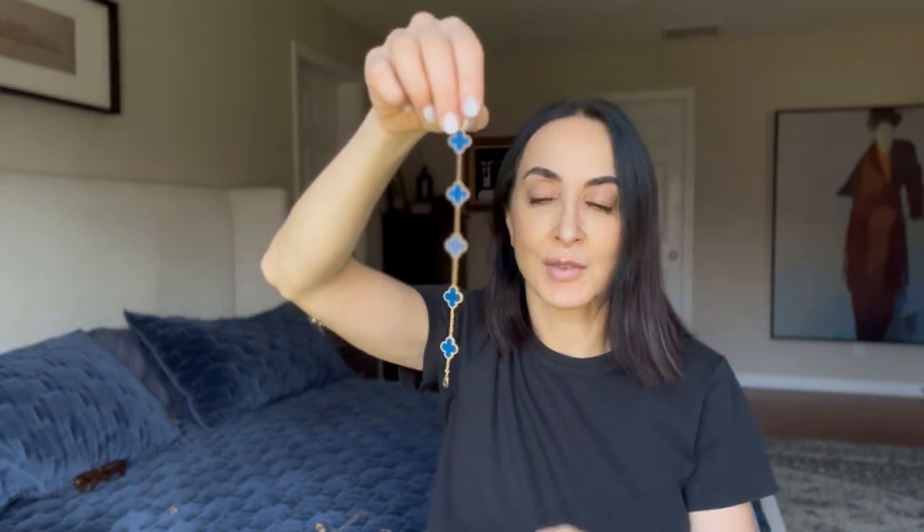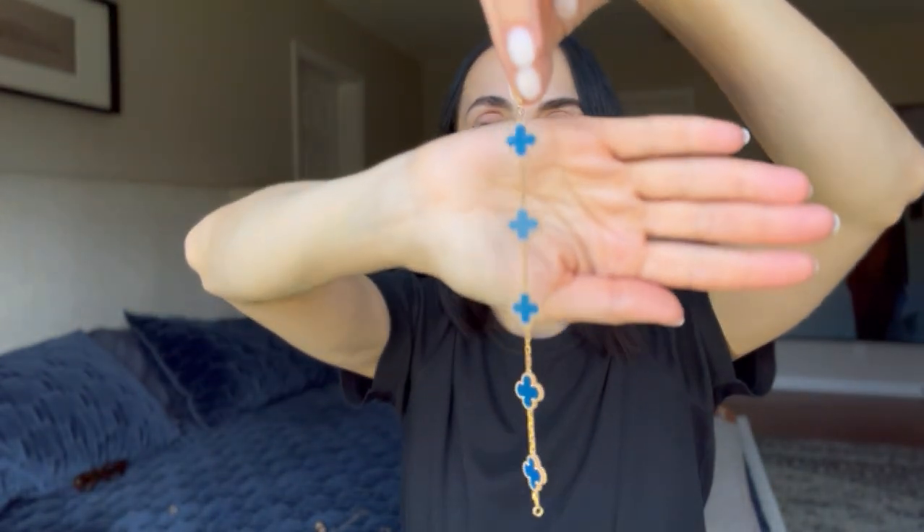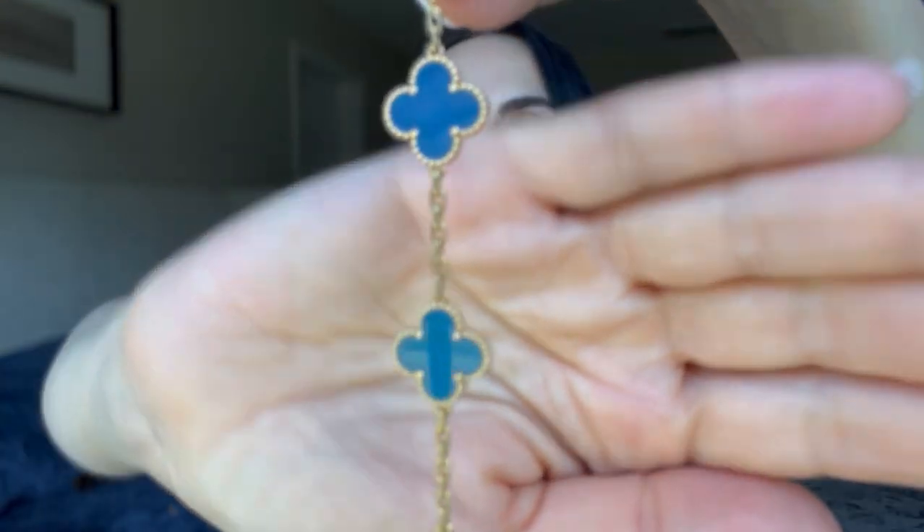Now I have two bracelets left to show you. Starting with the blue agate — I bought it pre-loved on Fashionphile. I like this stone. I like turquoise and blue agate, and I like that it's not matte — it's transparent, a little bit. Very beautiful stone. I tend to wear this one in the summer, though you can wear it all year round.